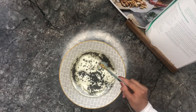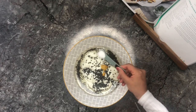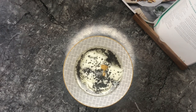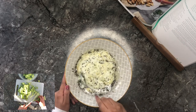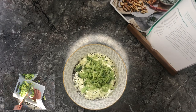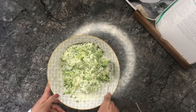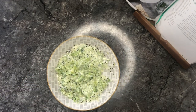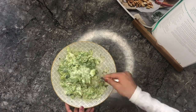I didn't have any mustard powder so I used mustard sauce instead. And then you're adding some salt to that. Give it a good mix and then we're going to add the chopped broccoli.